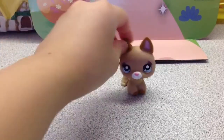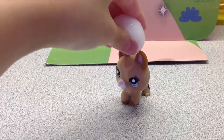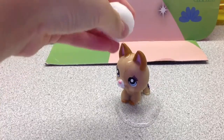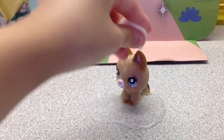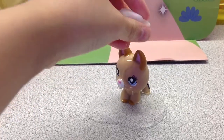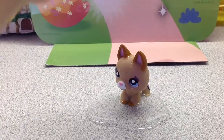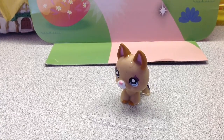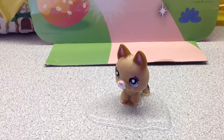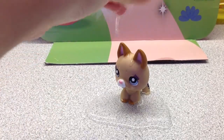Just put it on top of the LPS, then squirt it real badly — just squish the cotton ball — so then it will look like it's crying. If you're making a series, put it higher than the camera so people won't see it.